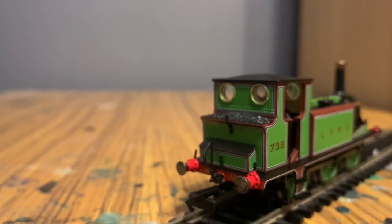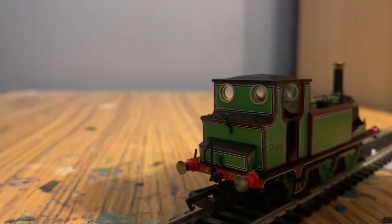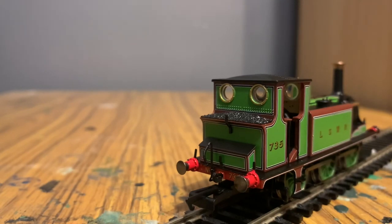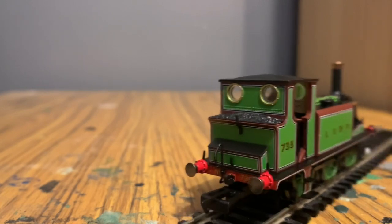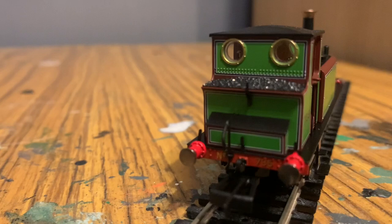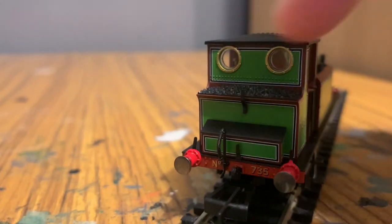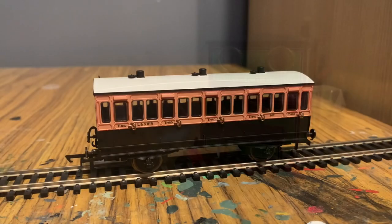At the back there's also a little box which presumably carries tools. There are three mounts on the back for mounting nameplates, headcodes, that sort of thing. On the rear buffer beam, number 735 is printed again, along with a hook and a brake pipe.